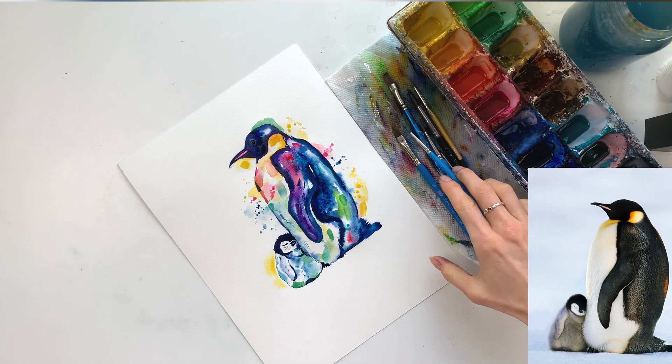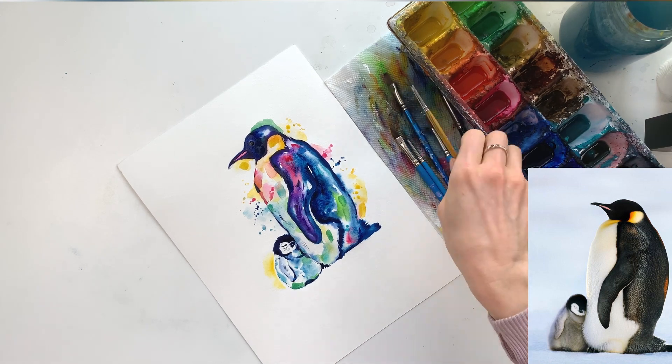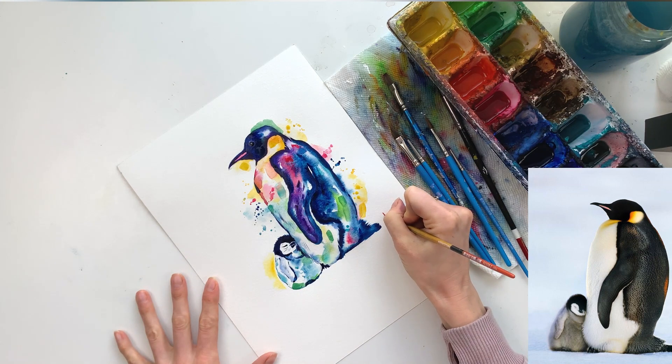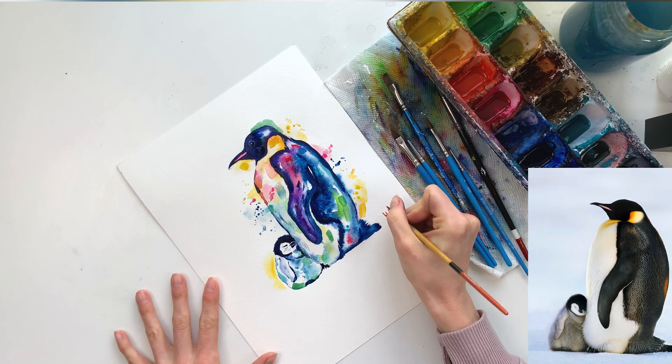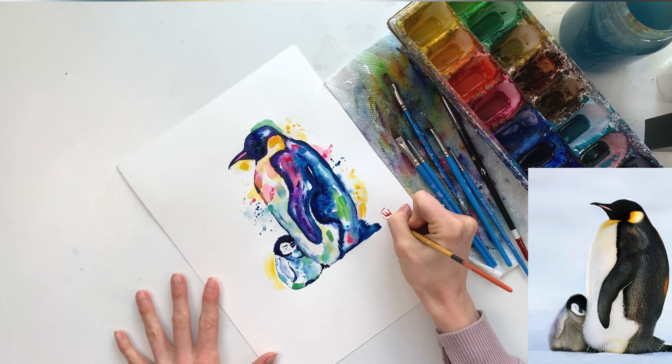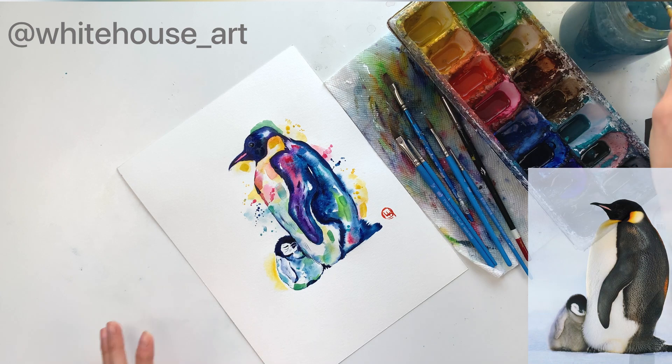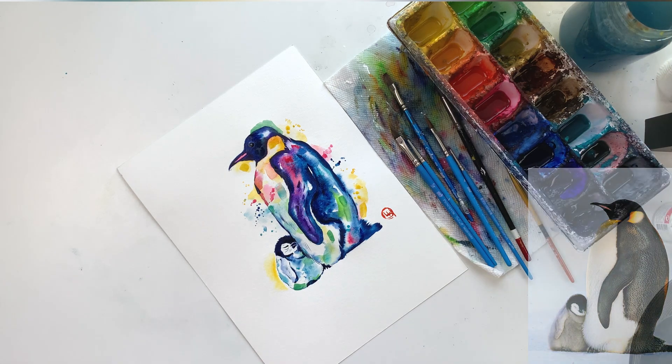Now I'm just making some touch-ups here and there. That is everything — I hope you enjoyed painting along with me! If you enjoyed this video, please hit the subscribe button and give it a thumbs up. Be sure to tag me on Instagram @whitehouse_art — I love to see your finished paintings. Thanks for watching!